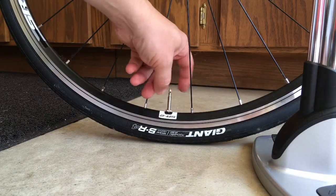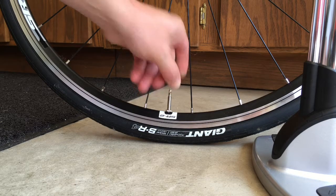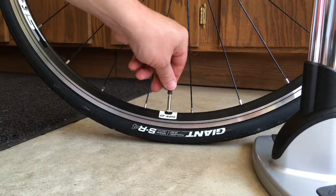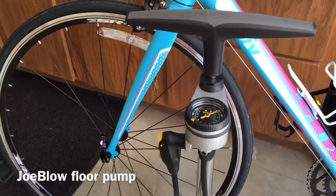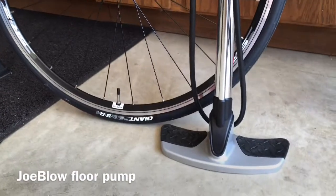Screw the valve nut back in place to lock the valve, put a cap on, and we'll be ready to ride.